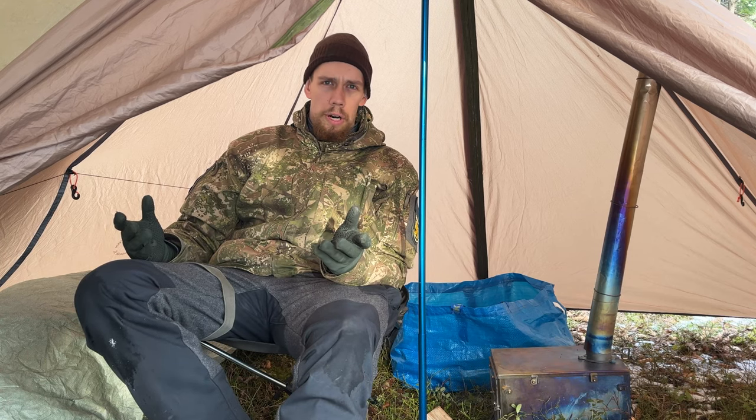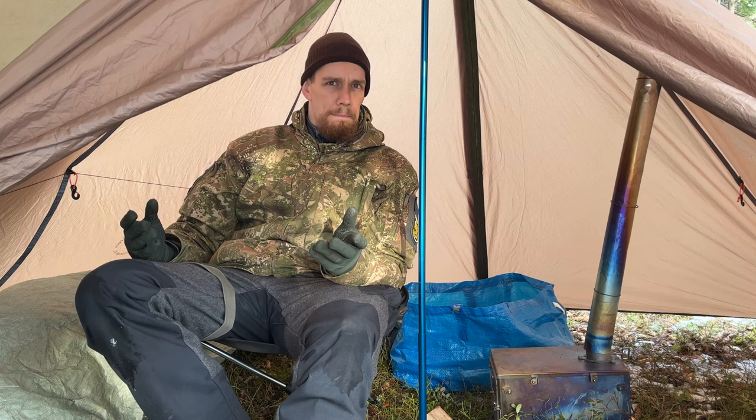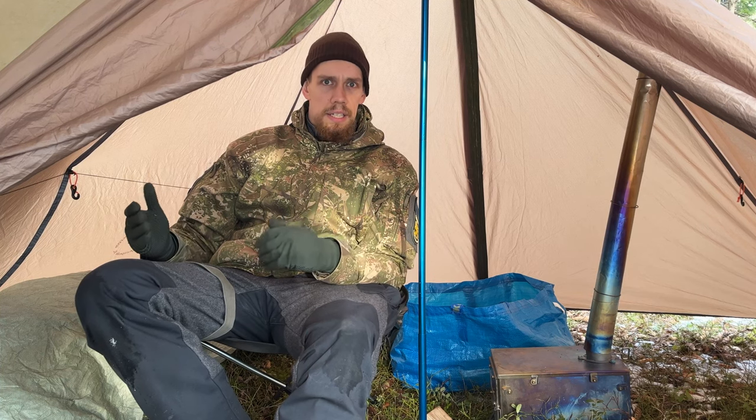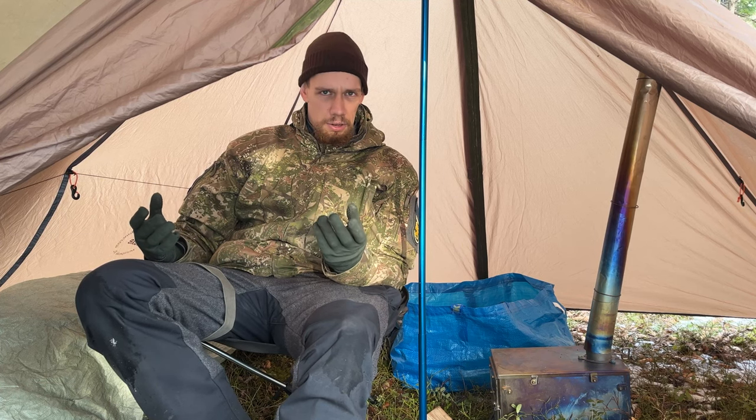When you go browse any outdoor store and look for a camping chair, they all look quite a bit the same, don't they? And while the prices differ a bit, essentially it's almost the same chair every time, regardless of the brand.